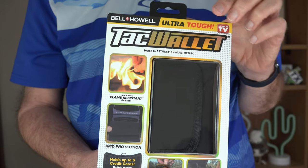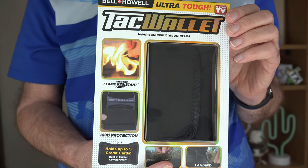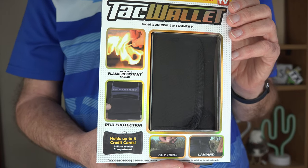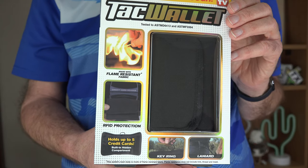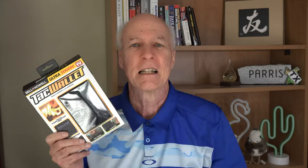What's so appealing about the Ultra Tough TAC Wallet? Well, they show right here lighting it on fire and the contents of the wallet — the presumably paper bills and credit cards — are not damaged. They also mention on their website that you can shoot a crossbow arrow at this and it will not be pierced. Now, if I'm close enough to a heat source that my wallet is catching on fire or people are shooting arrows at me, I think the condition of my credit cards is gonna be the least of my concerns. But since they mention that this wallet can do it, I gotta try it out.